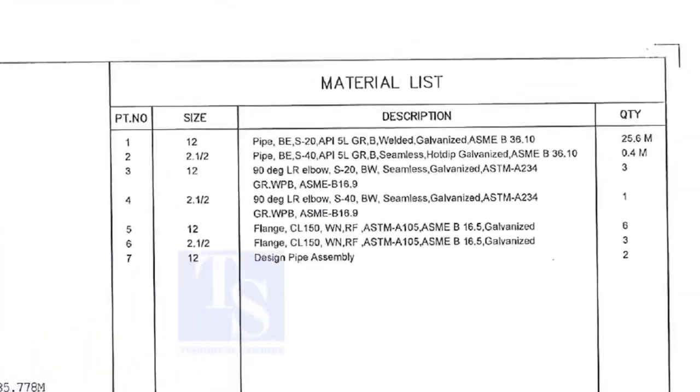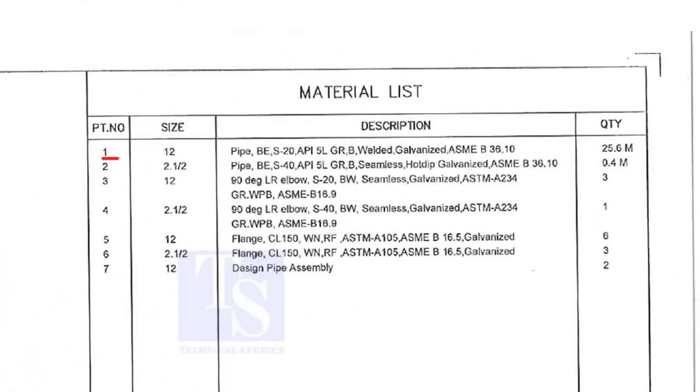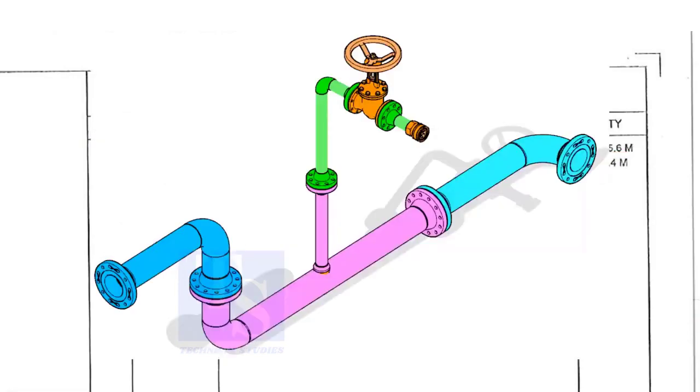Let us go to the material list. Part number 1 is a 12-inch pipe, bevel end, Schedule 20, API 5L Grade B. This is a welded pipe — not seamless — and it is galvanized. The quantity required is 25 meters. This item is for the header.